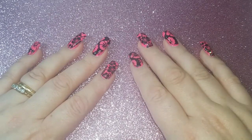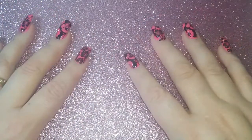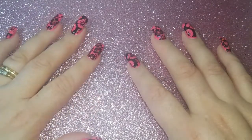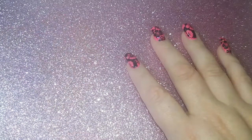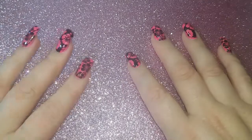My last video was a 'does this thing work' type of video and everybody seemed to really like it. I had done 'does sharpies work on regular polish' and unfortunately we proved that it does not.